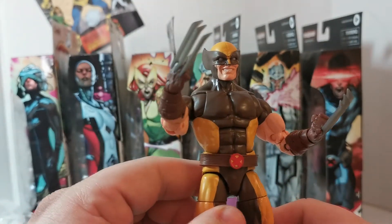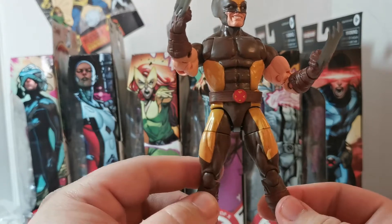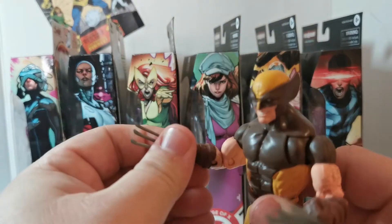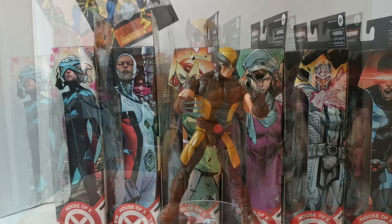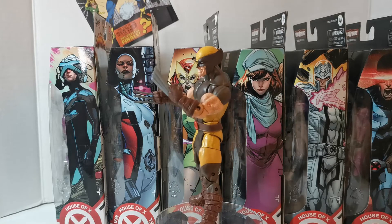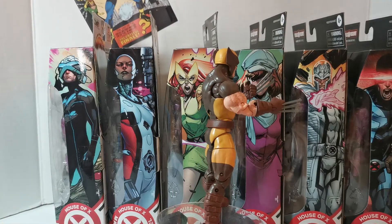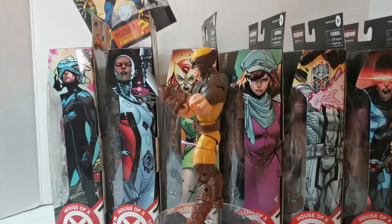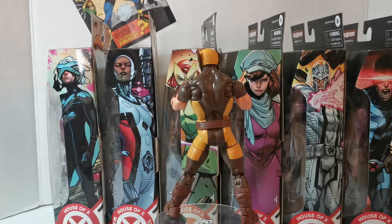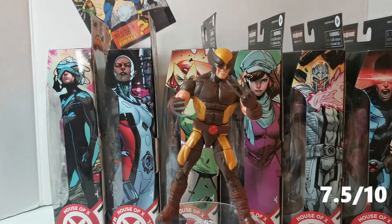You can already tell I'm gonna have some fun with this guy. Can't go wrong with the brown costume Wolverine in a modern take. Let's give him the 360 treatment. So there we have it — the House of X brown suit Wolverine. It's a repaint, yes, but it's a wolverine figure and we can't go wrong with that. A modern take on the classic brown outfit — I'm gonna give this a 7.5 out of 10.